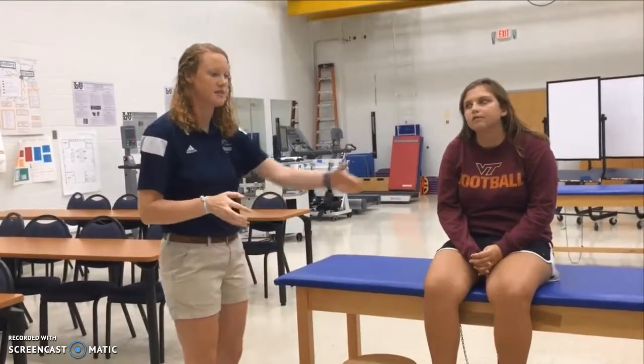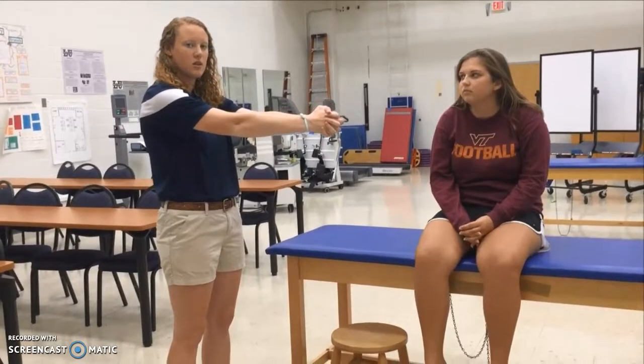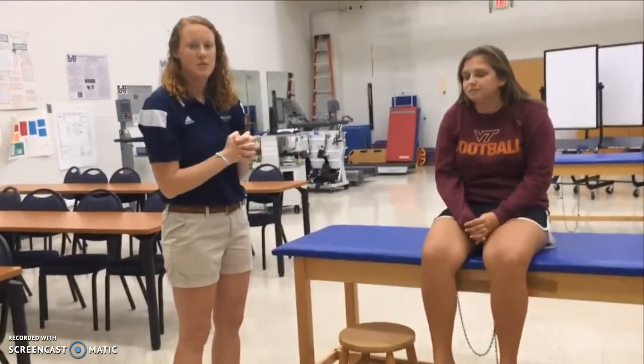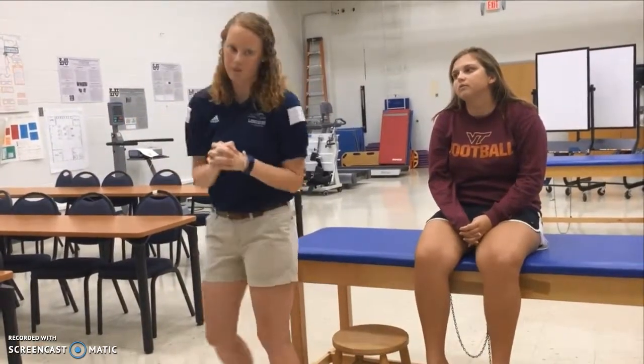We're also going to do a ball press against the pool wall. She will take the yoga ball and press it against the side of the pool with her arms, doing that ten times for five seconds, then switch to the other side.